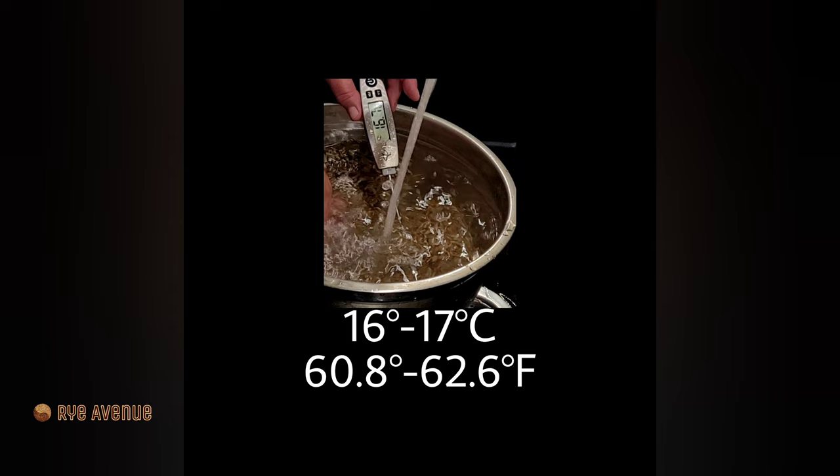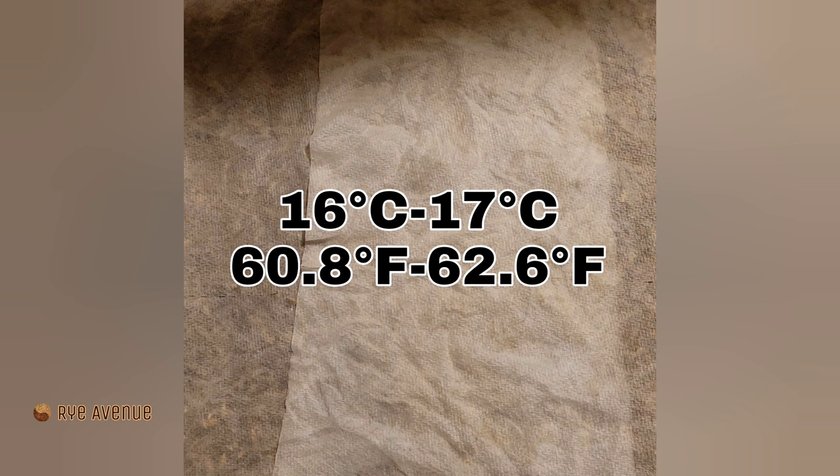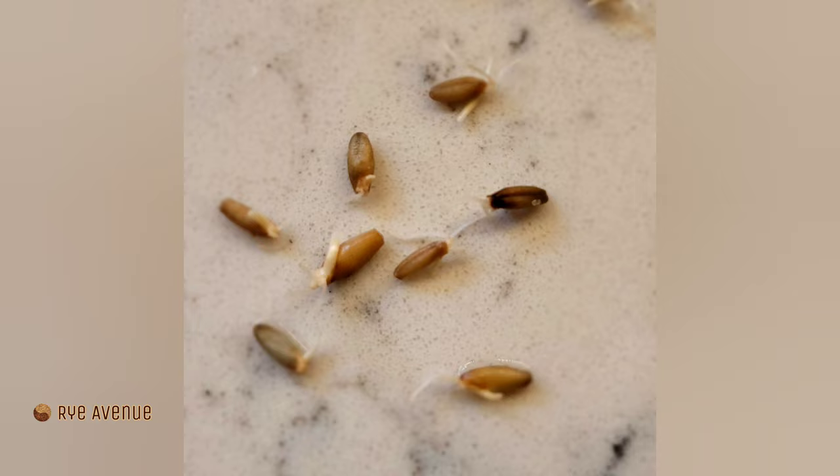When six to eight hours are up, rinse your grain, place it on a tray, cover it with a wet paper towel and place your tray in a room with a temperature closest to 16–17 Celsius. Sprouting should take from two to four days. Occasionally visit your grains and if necessary, spray them with water to make sure they don't dry out — grain should be moist but not submerged in water. The sprouts should not become longer than the grains themselves, and if they have, don't worry, they're still good enough.